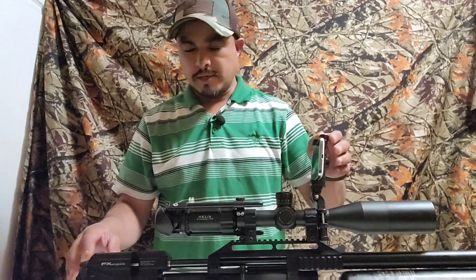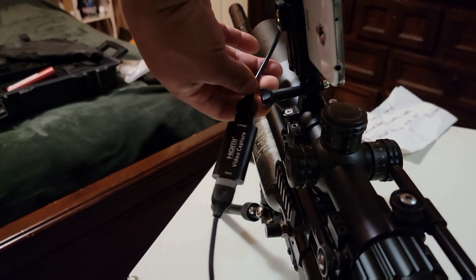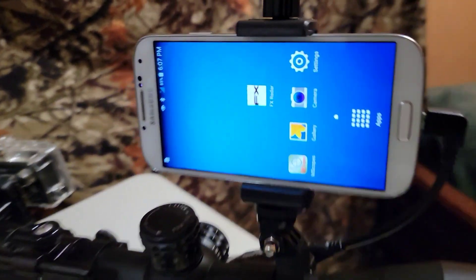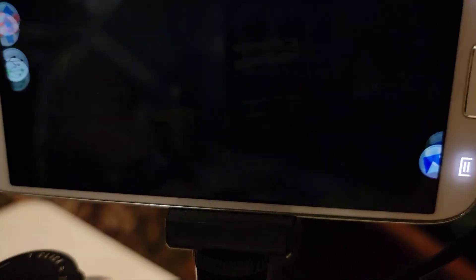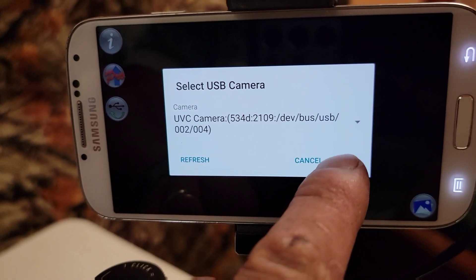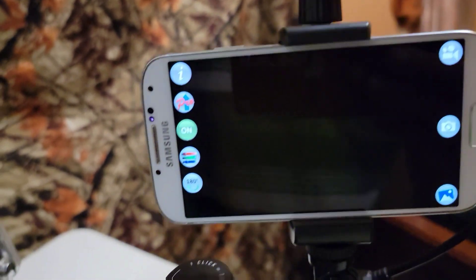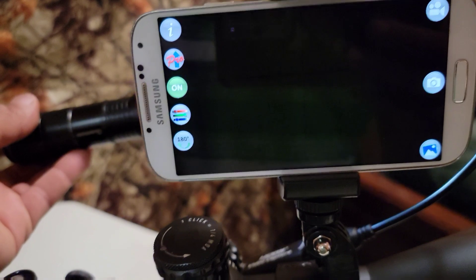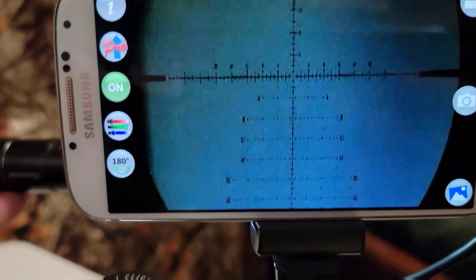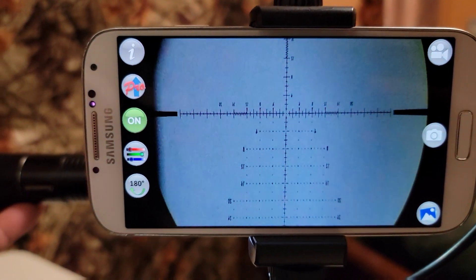Alright guys, so I already connected the cable — micro HDMI to the video capture card, to the USB adapter, and to the back of the phone right there. All you gotta do is click on this app, click on here and it'll tell you to connect to the USB. And there you have it — I put a flashlight, it's kinda dark in here, I'm doing the video inside the room — but that way you can actually adjust your crosshairs, the parallax, and everything else.